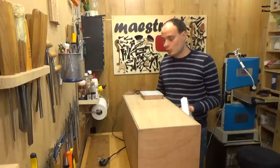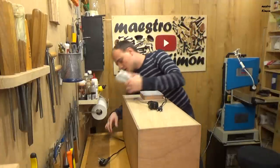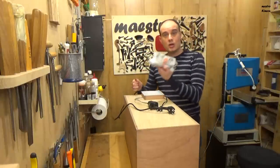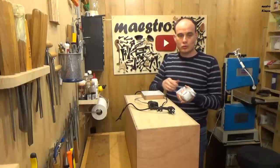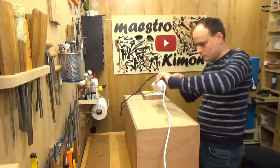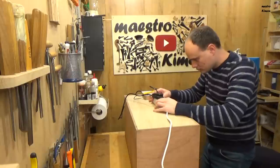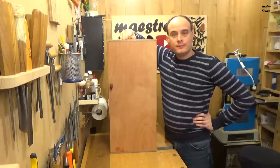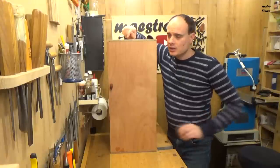Now I can connect all the plugs — from the light, the motor, and the ventilator — into this one connector, so I only need one plug to run everything. After some hours of work, the chamber is ready.